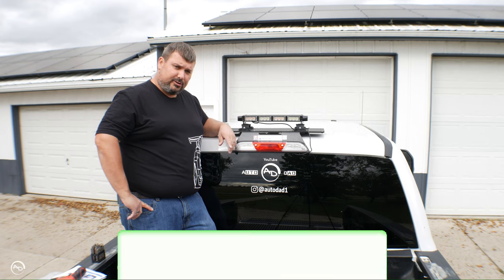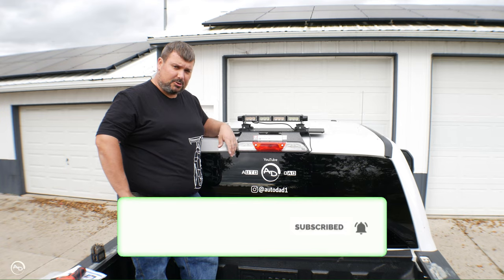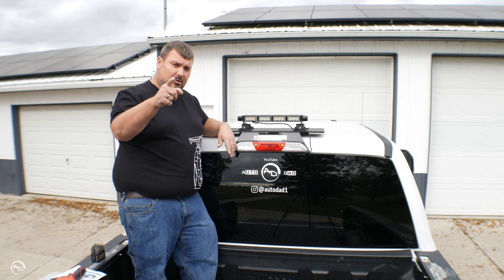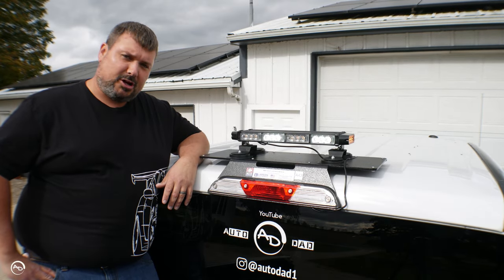There you go guys, thanks for stopping by and checking out another how-to video on my channel. I've got lots of Ford truck stuff and BMW stuff here, a little bit of a mix for everybody. Don't forget to like, share, and subscribe — and until we meet again, let's get a shot of this. That might make for a pretty good outro.